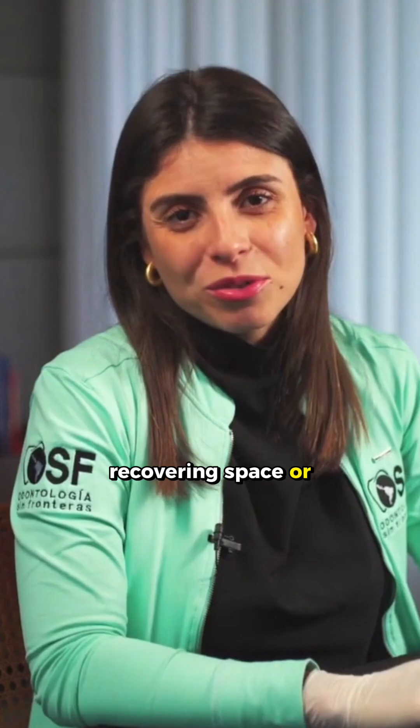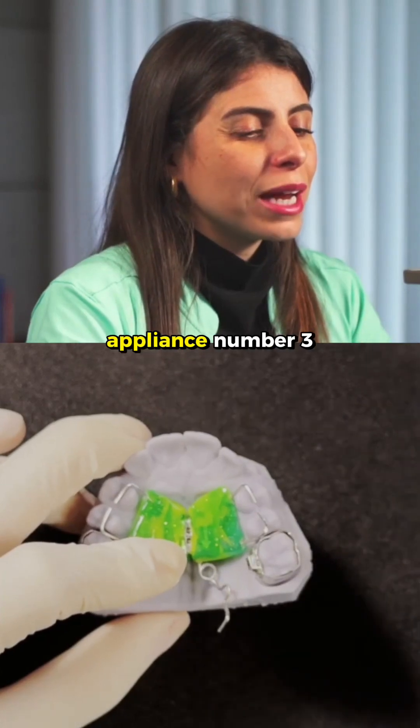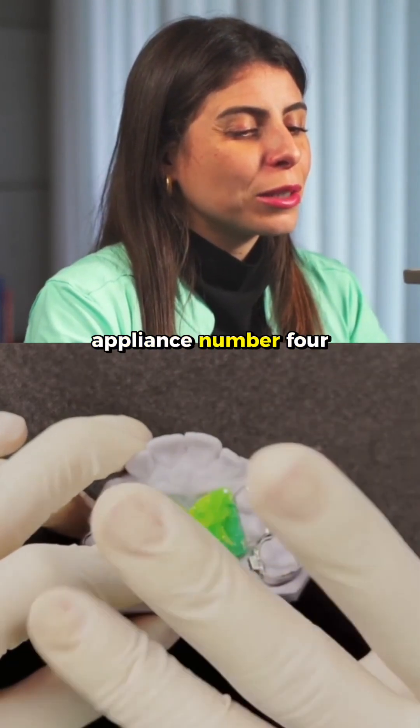This recovers space or corrects Class 2. Did you like this appliance? Then follow our series of 12 appliances. We are on appliance number 3. Stay tuned for appliance number 4.